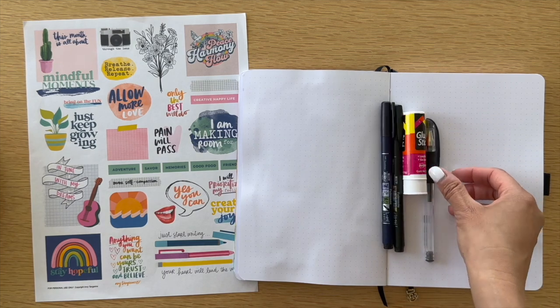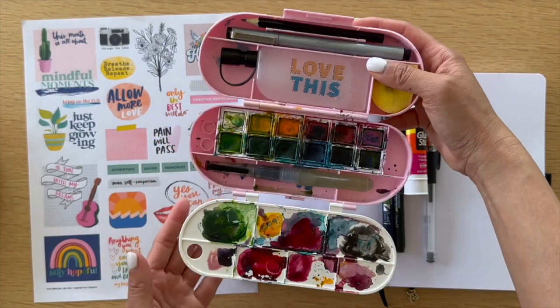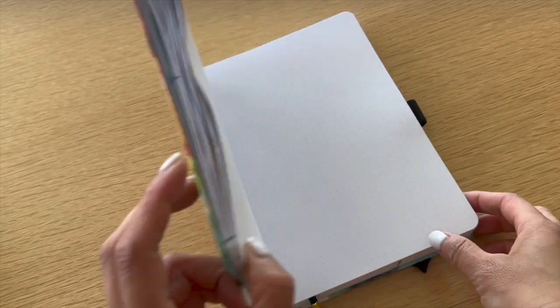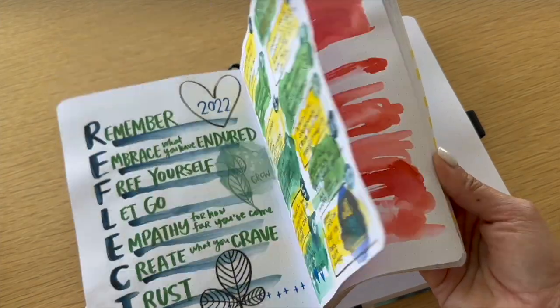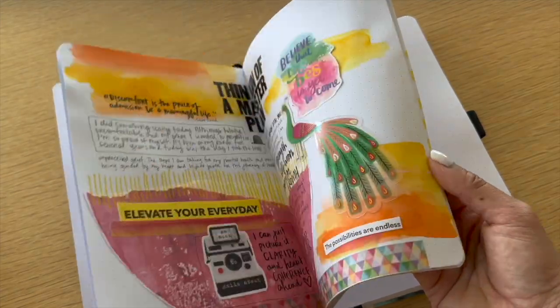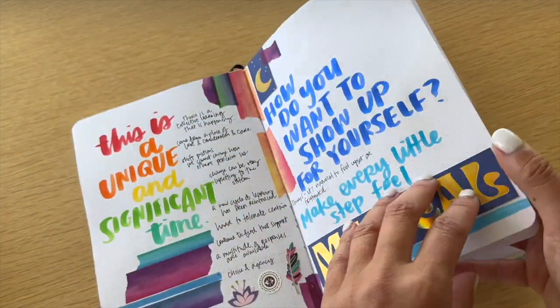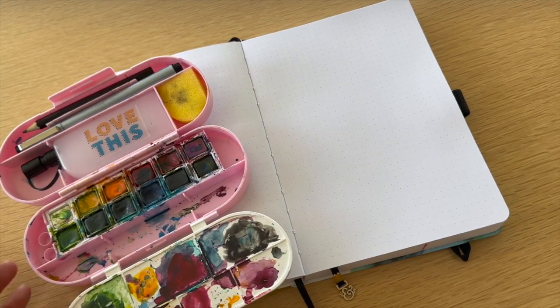A glue stick, favorite pens, an Archer and Olive notebook, my travel watercolor set — this is just an opportunity for us to have permission. We already have permission, but we want to be able to create. As you can see here in this journal — art journal, whatever you want to call it — it's colorful, inviting, designed to be a space to spark ideas and for full permission for whatever is calling to me.